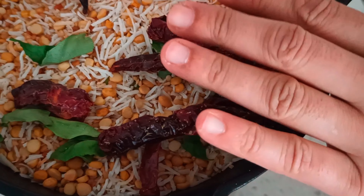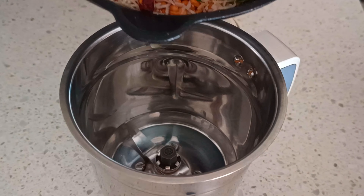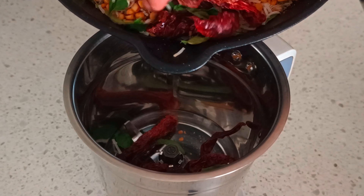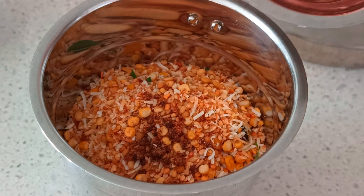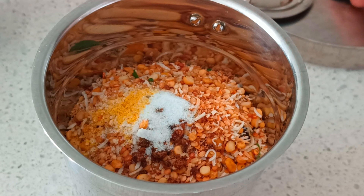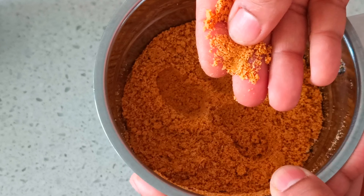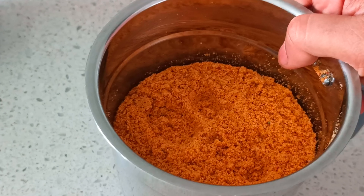Once completely cooled, transfer the content into the blending jar — ensure the jar is also completely dry with no moisture. Next, I'm adding a bit of jaggery to balance out the spice levels, along with salt and asafoetida, before blending. We are looking for a breadcrumb texture — no need for a fine powder — and then your delicious chutney powder is ready.